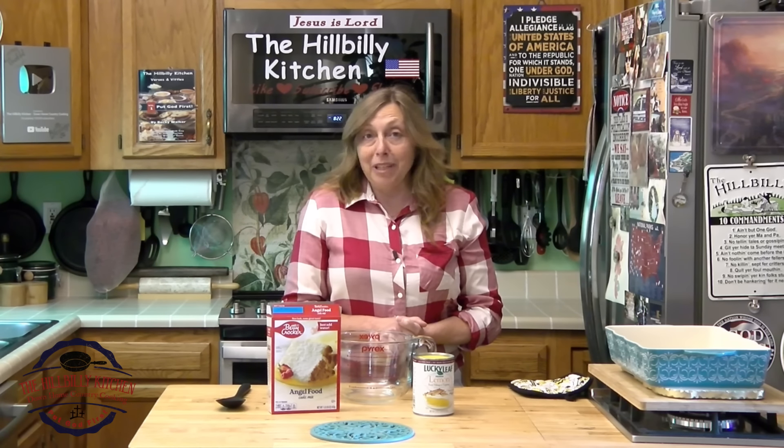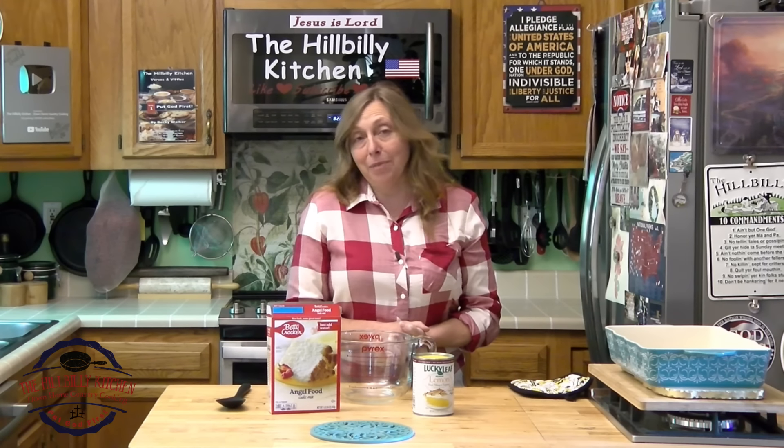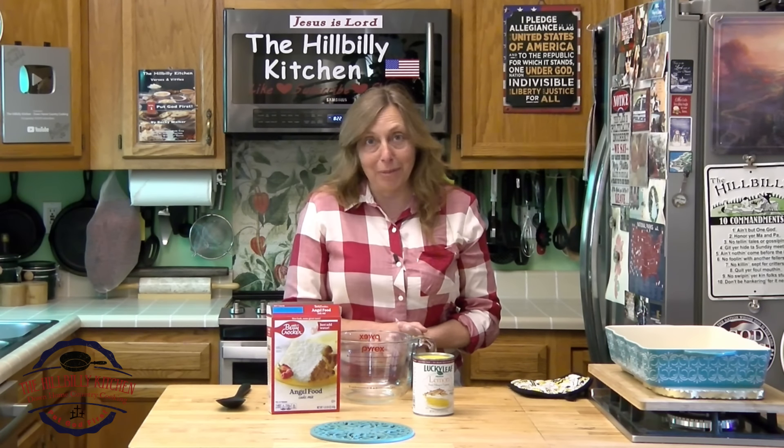Howdy folks and welcome to the Hillbilly Kitchen. Today we're making a delicious two-ingredient lemon bar that is absolutely perfect for summer.